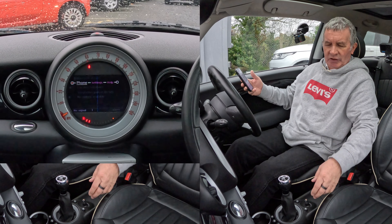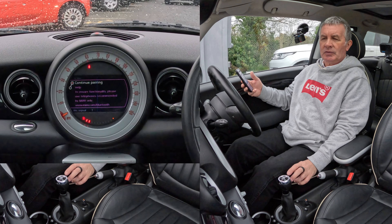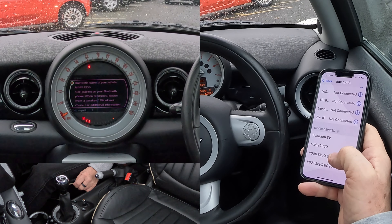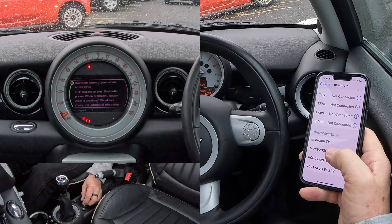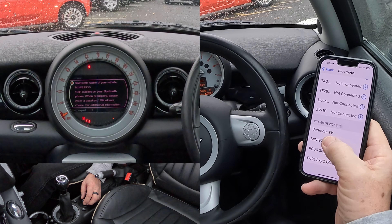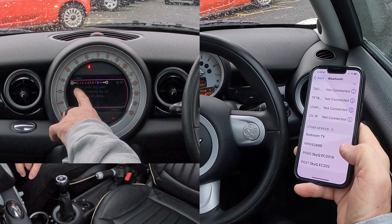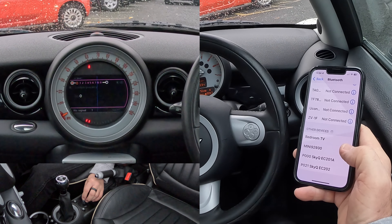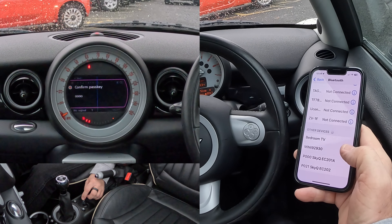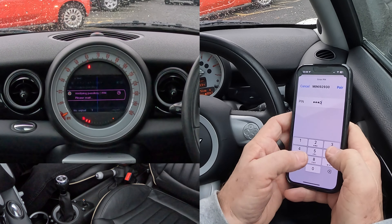You've got Bluetooth devices. Knock it back — you'll see phone and pair new devices. Knock it back to pair new device and click on that. Continue pairing is shown — it's already showing Mini here. Click continue pairing. It says start pairing on your Bluetooth phone when prompted and enter a passkey pin of your choice. Click on Mini — it's thinking. I'll enter nought nought nought nought nought as the passkey, then knock it down to confirm passkey.